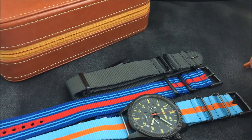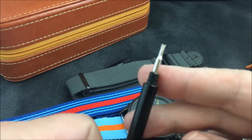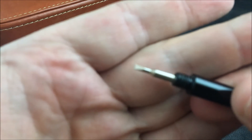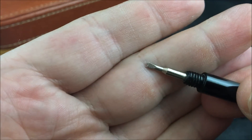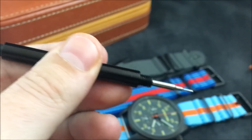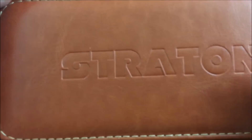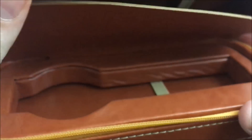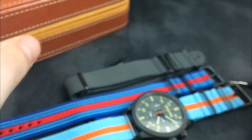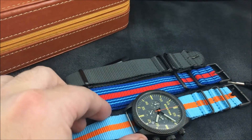The NATO straps come with it; leather straps are an extra charge. You do get your changing tool, and you also get this nice faux leather travel case. The watch goes in there and your straps fit up inside. So you do get a very nice package for a pretty affordable price of $369.